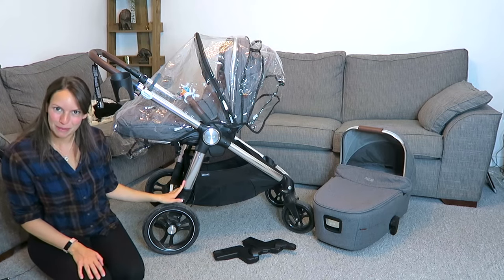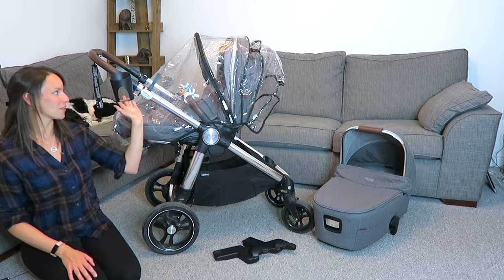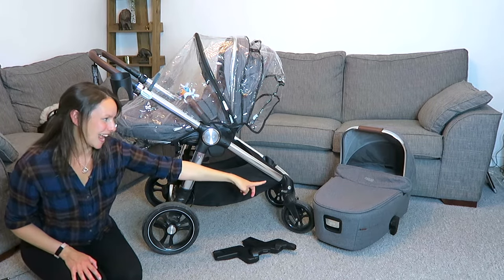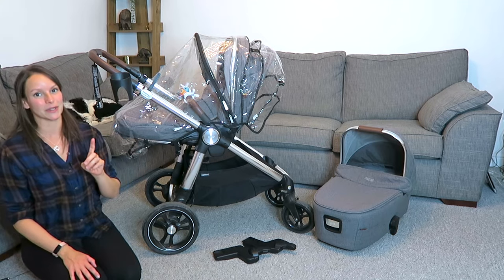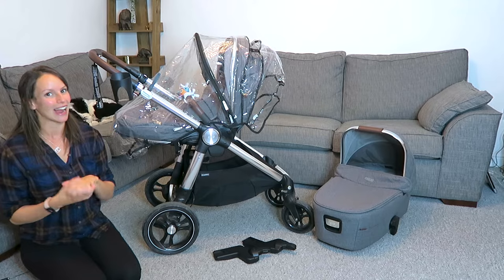This is the Acaro Pushchair from Mamas and Papas. We got this as a bundle, so we got the pushchair, the foot muff, the rain cover, the cup holders, the adapter, the bassinet, the car seat, and the car seat base, all for $8.99, which I think is a pretty good deal. So let me show you how everything works.